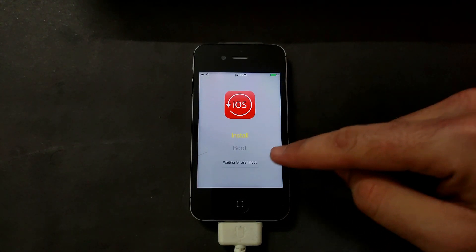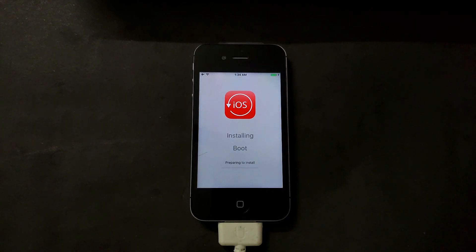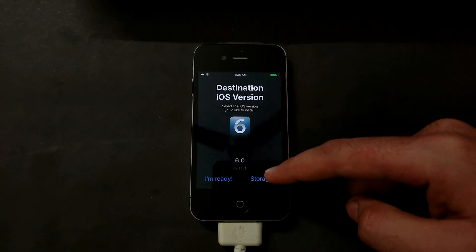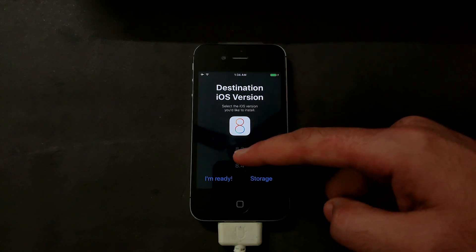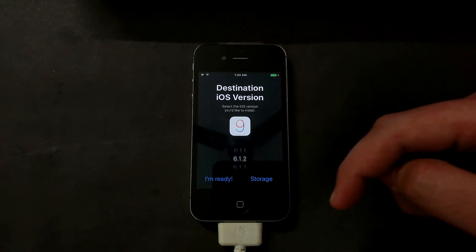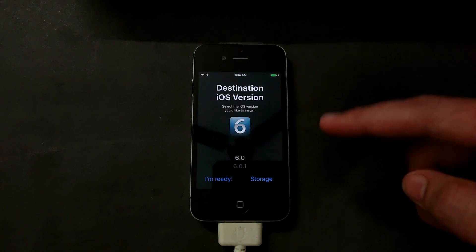After installation, go to the home screen and you will see the CoolBooter tweak. Open it and you will get the Install option. Here you will see the destination iOS version options including iOS 6 and all versions of iOS 6, then iOS 7, iOS 8, iOS 9, and so on. iOS 6 through iOS 9.3.5 or 9.3.6 are supported.